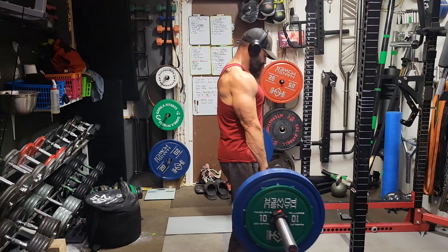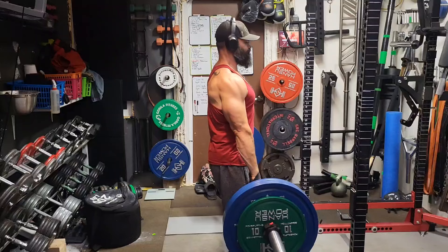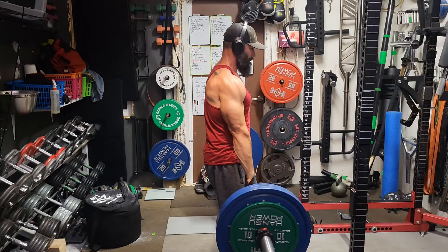Welcome back to Building Dad Bod 2.0 — it is deadlift day, posterior chain day. I wasn't as recovered as I wanted to be for this workout; I had a couple of really physical days for my lower back at work.